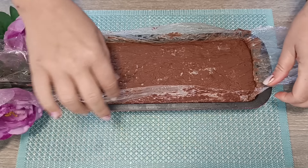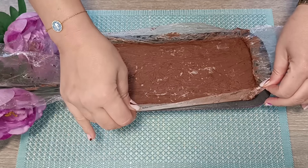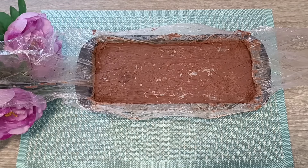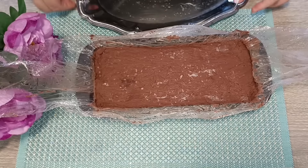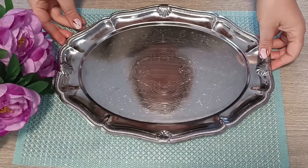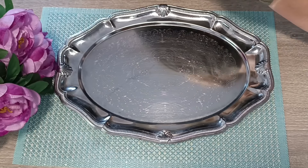Μην έχετε άγχος πώς θα βγει. Και αν δεν είναι εμφανίσιμος, θα είναι το γλυκό για το Πάσχα! Παίρνουμε εδώ μια ωραία πιατέλα. Βγάζω τον κορμό, βάζω την πιατέλα, και κατευθείαν τούμπα!